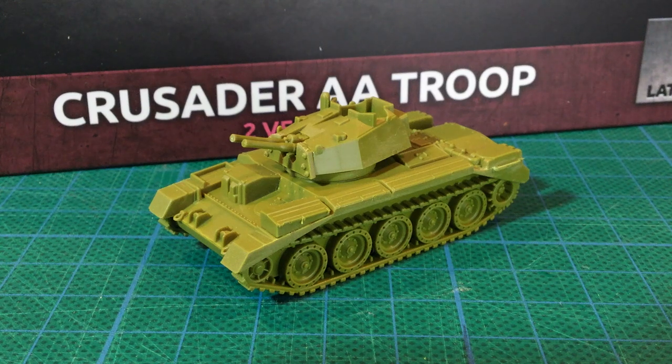The Crusader AA added a turret with twin 20mm cannon for air defence, in place of the earlier Crusader tank turret. This rejuvenated an older design and gave British troops mobile air defence over the beaches in 1944.